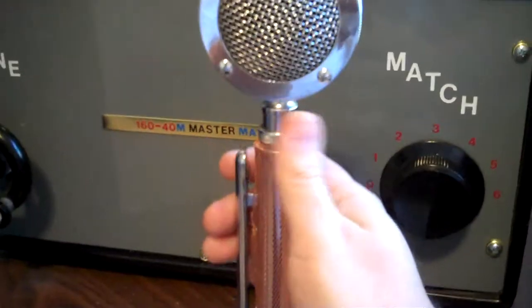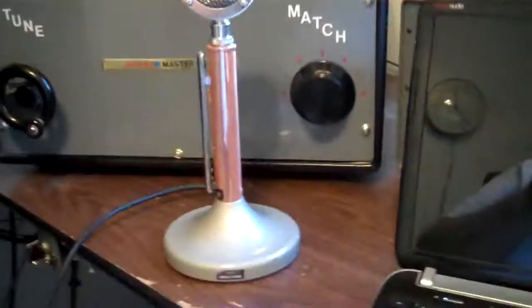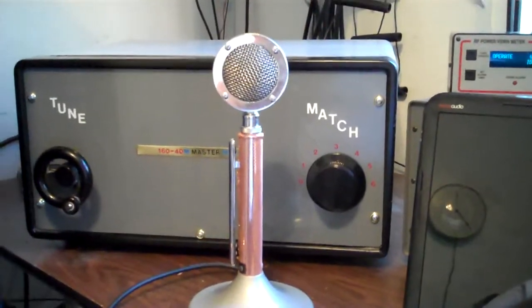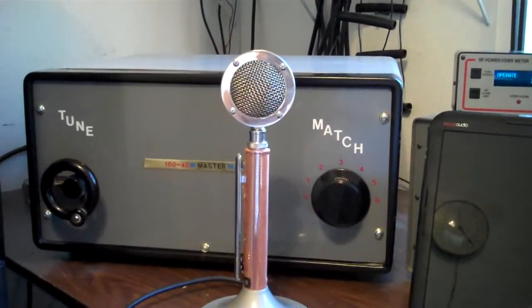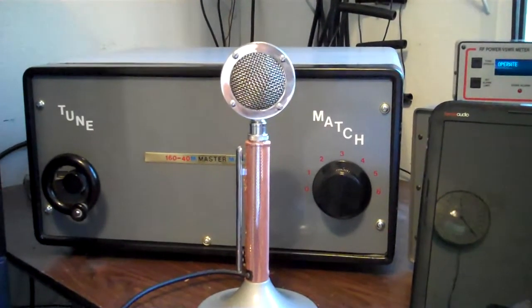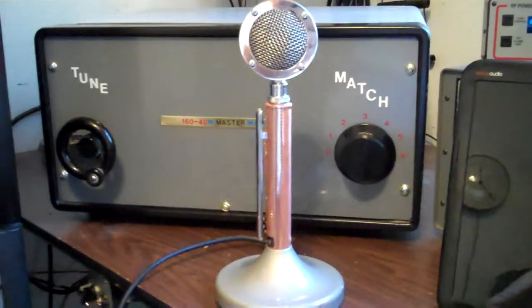The push-to-talk works. There's a microphone cable that comes out of there and then it Y's — one lead goes to a push-to-talk that goes to the sequencer, and the other just plugs right into the audio rack. That's my modified D104.